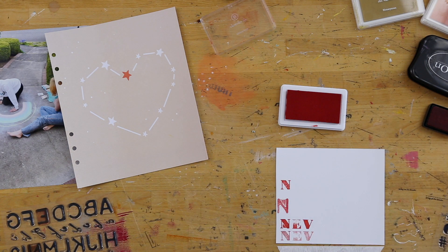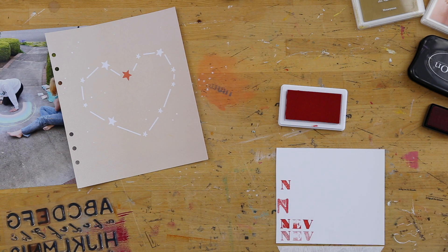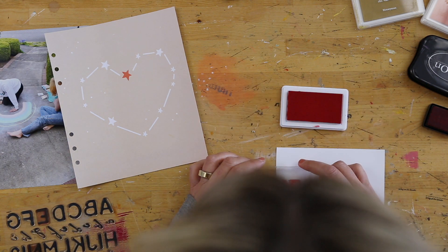So for this project, my stamping is only just going to be in the form of a title. And I'm using three different crafters inks that we have on the site: the red, the orange and the yellow. Those are Redwoods, Tillamook and Honeyman.